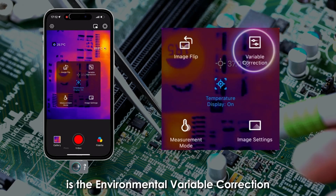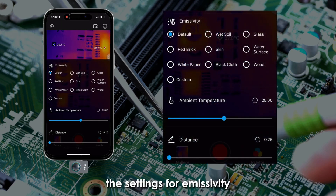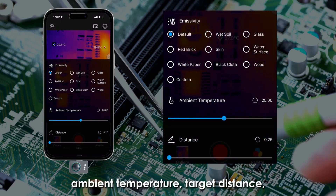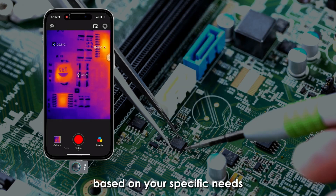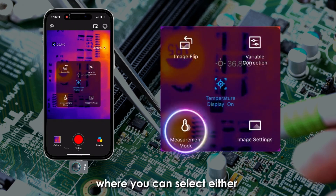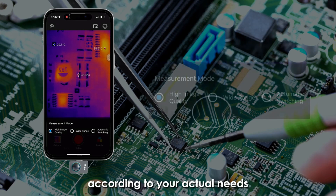The second option is the environmental variable correction, where you can modify the settings for emissivity, ambient temperature, target distance, and other parameters based on your specific needs. The third option is the measurement mode, where you can select either the high-quality or wide-range option according to your actual needs.